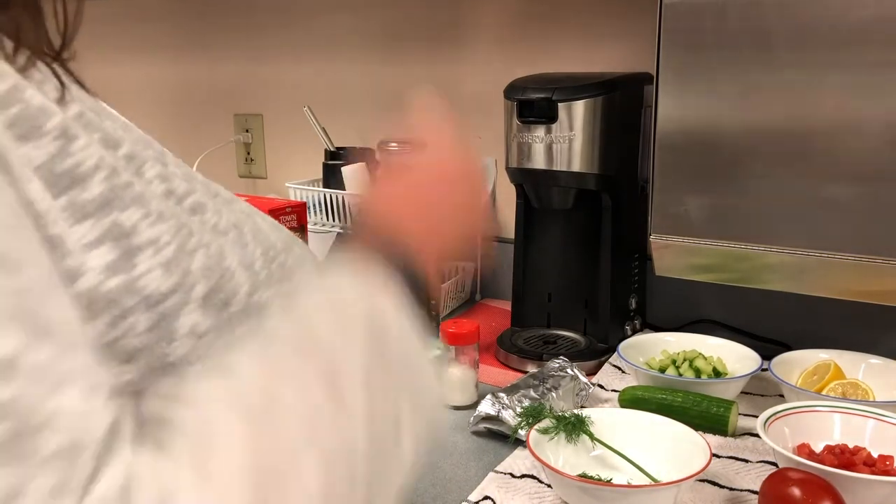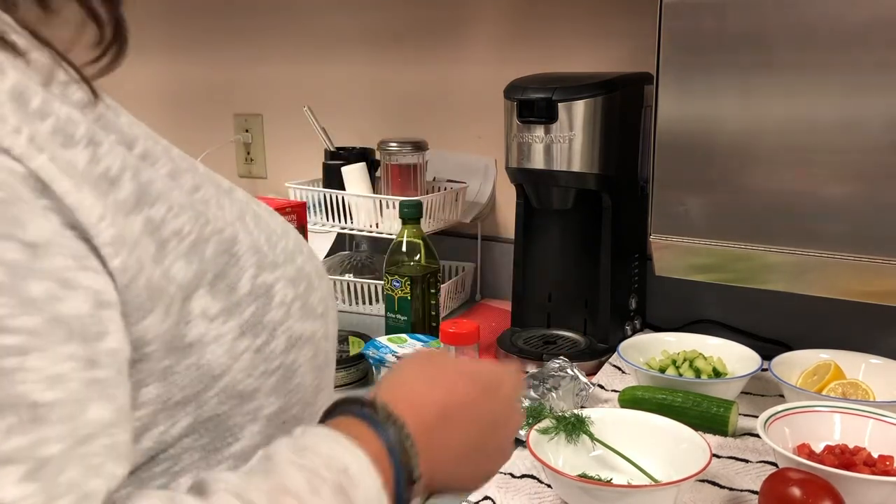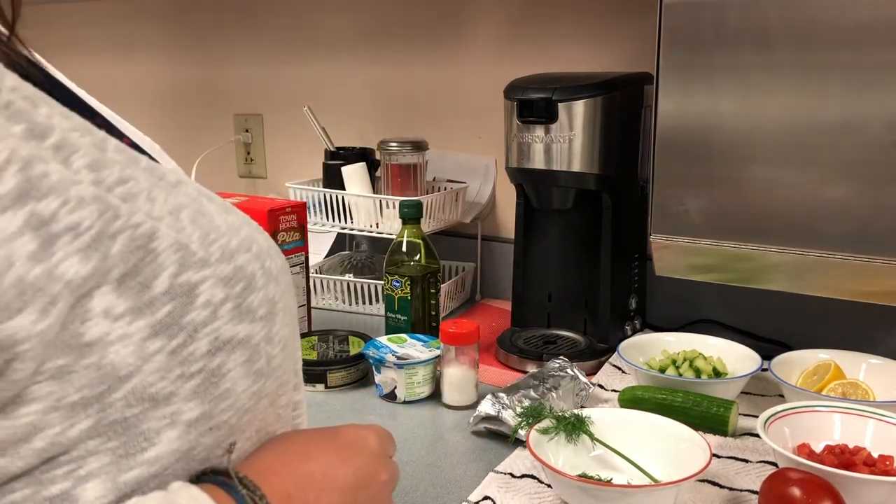Hey guys, so today we are going to make a delicious Greek feta dip during Anyone Can Cook.